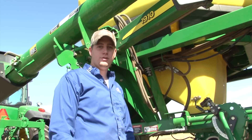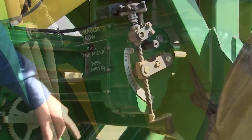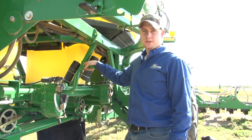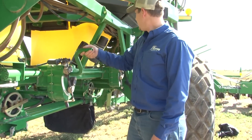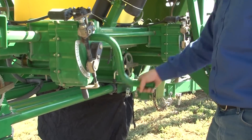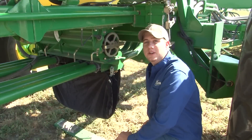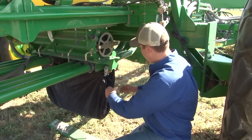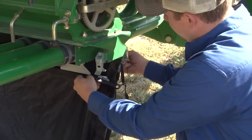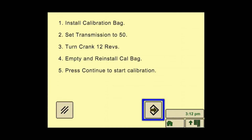Set the hydraulic diverter to the auger position. Make sure your transmission is set to 50. Turn the crank 12 revolutions. Empty the bag and then reinstall it for the calibration, and then press accept.